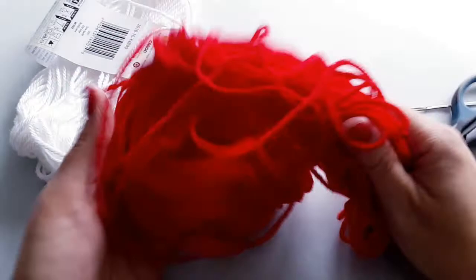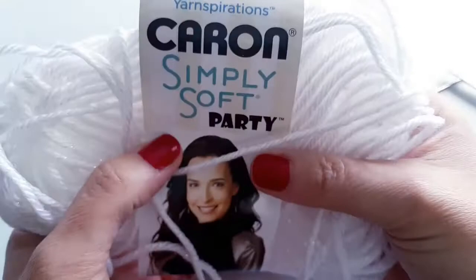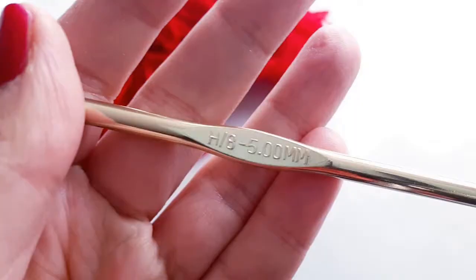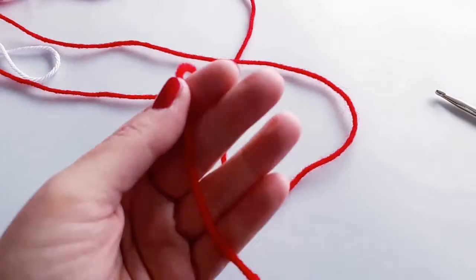I've got some leftover red yarn, perfect for the holiday season, and some fantastic white with a really pretty tinsel-y sparkle running through it — this is the Caron Simply Soft Party by Yarnspirations. Both are a medium weight four yarn. You'll also need scissors, a darning needle for sewing in ends, and a five millimeter hook, also known as an H or size eight.